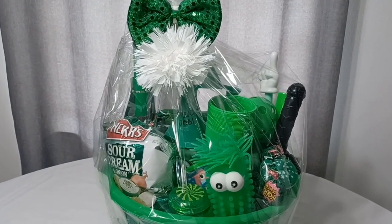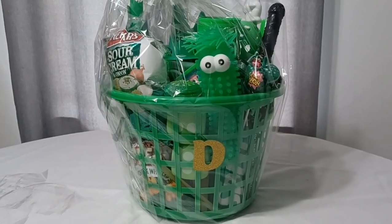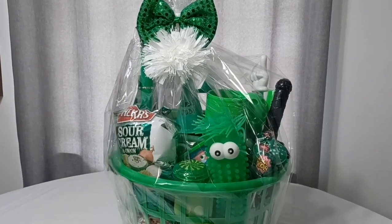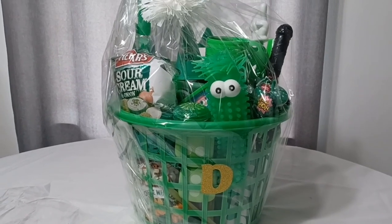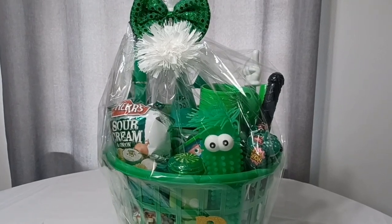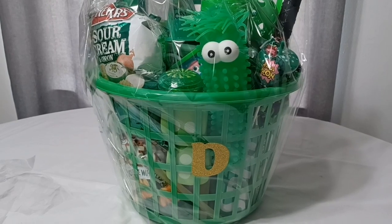Just a few last looks at the basket — I think it turned out pretty good. It's pretty simple. I like that I was able to get everything from the Dollar Tree, and I don't mind what I paid for it when I compare this basket to all the other baskets they're selling in stores right now. I feel like this one is more personally tailored to my son. Thank you all so much for watching — please remember to stay tuned for more content.